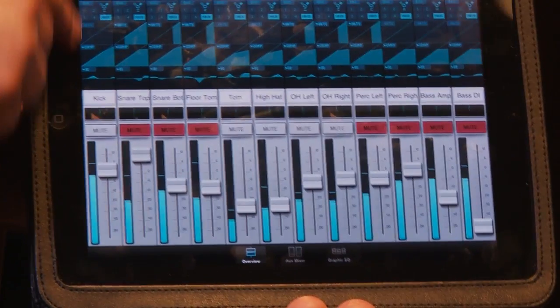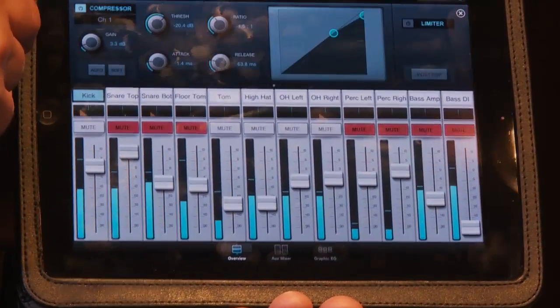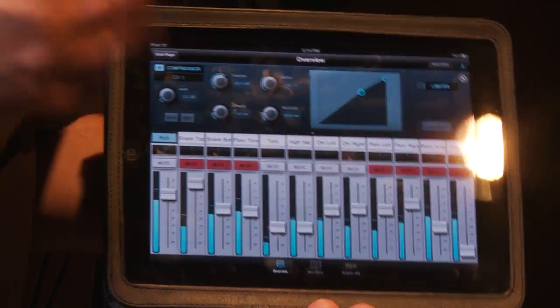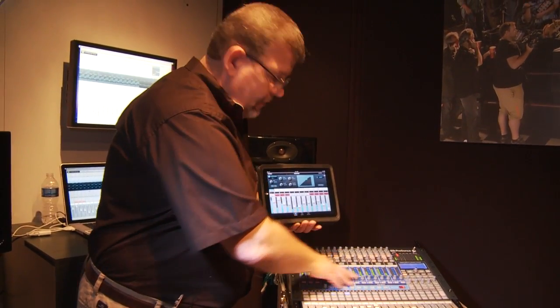Then I have the individual channel EQs, compressor, and all the other functions you might want. I simply press one of those and up it pops. Presonus has what's called a fat channel, and it's very easy to get to — you can just grab the controls. In fact, this is the fat channel right here on the mixing console.